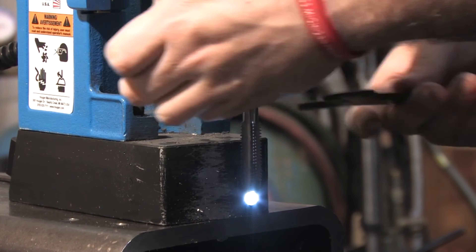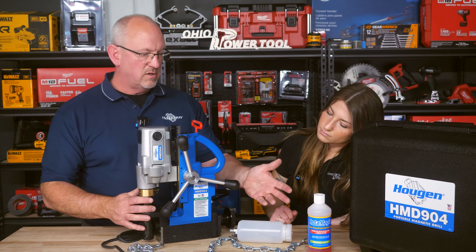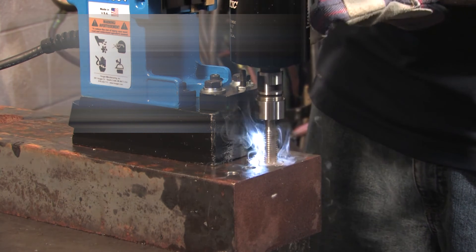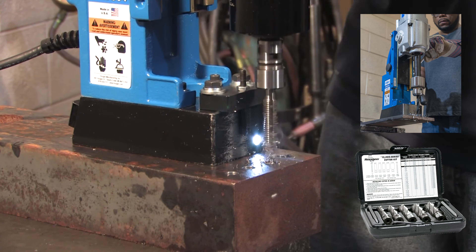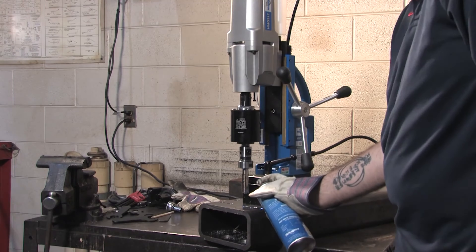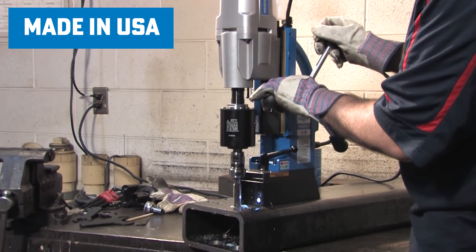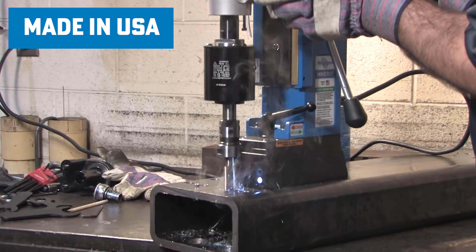What comes standard? Everything you see here — the chain, the coolant bottle, concentrated coolant filled with water, and the Allen wrench. There are also packages where you get the drill chuck plus a 12,000 two-cutter kit bundled together at a slight discount. All the mag drills are made in Swartz Creek, Michigan, just outside of Flint — all US made, along with the cutters and accessories.